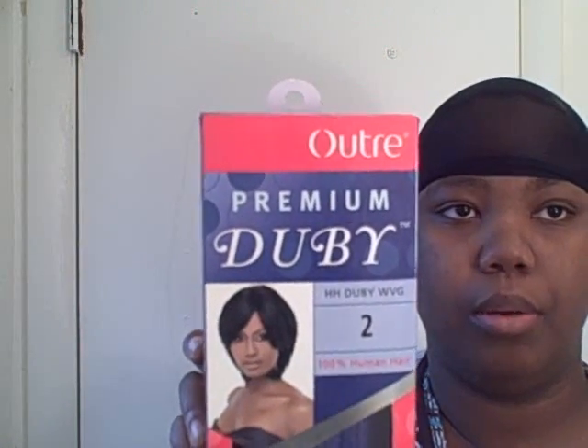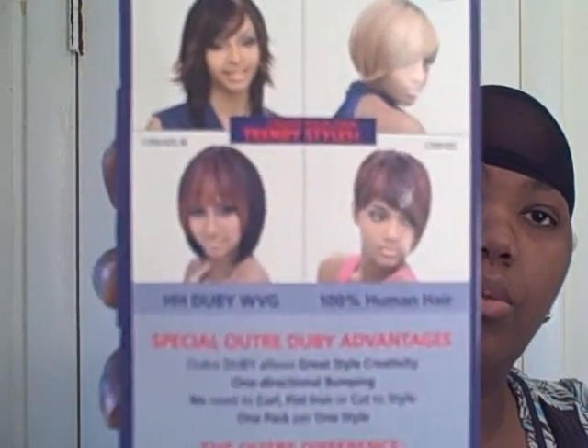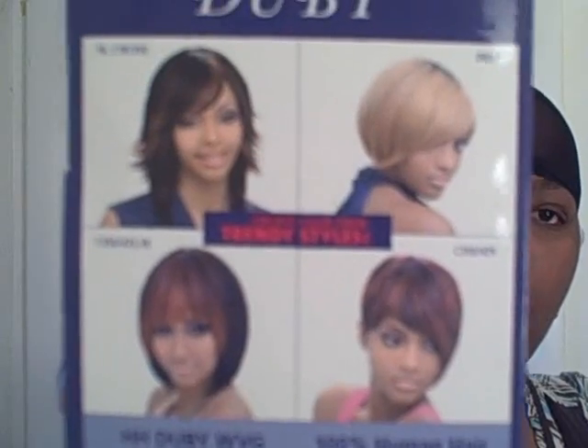This is the hair that I'll be using. It's the doobie hair — the premium doobie, the ultra premium doobie hair. It is a number two. I want it to be brown this time. You can pick whatever color you want because none of your hair will be showing. Here are some of the styles you can do with the hair on the back.